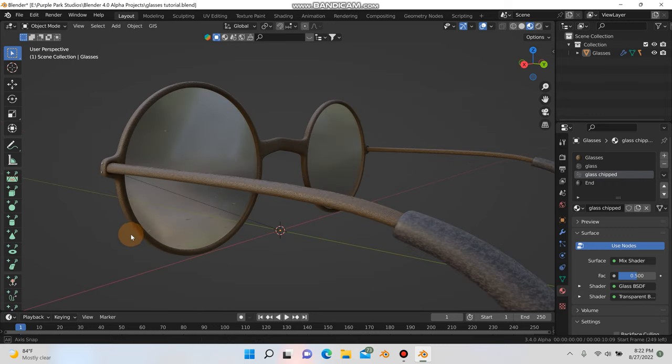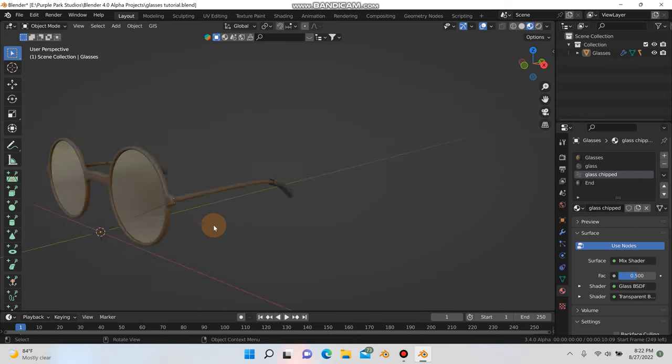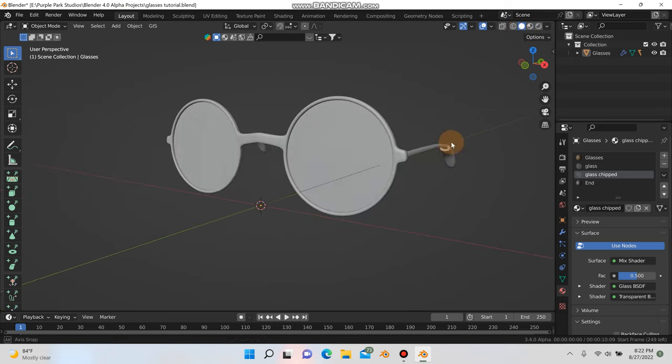What's up everyone? It's Patrick from Purple Park Studios. Today we're going to model this pair of glasses that you see here. So let's just get started.